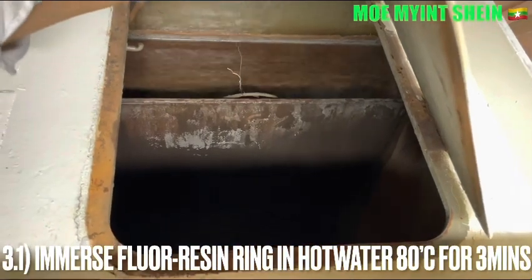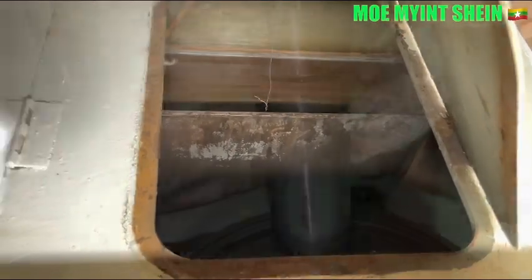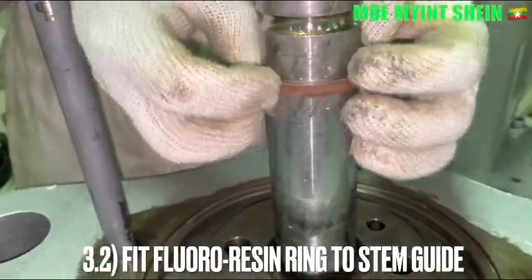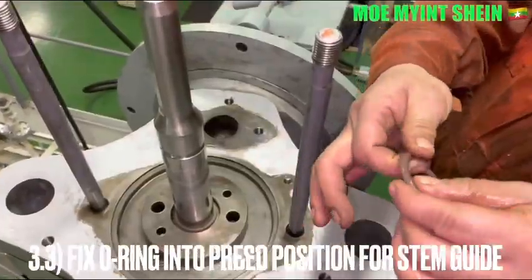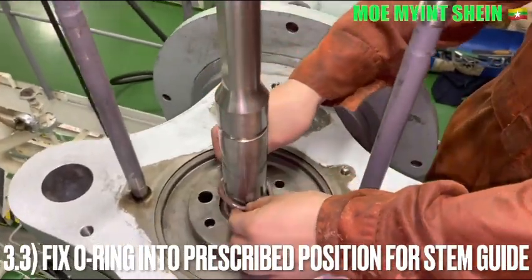Emboss the fluoro resin rings into hot water at 80 degrees for 3 minutes, then fix the fluoro resin rings to the stand guide. Fit the O-ring into the prescribed position for the stand guide.